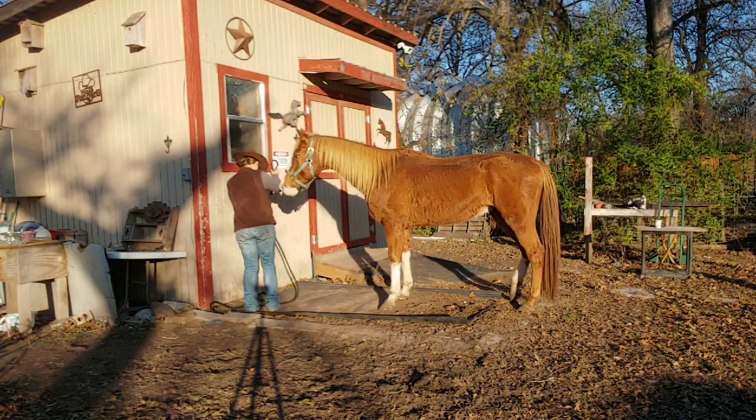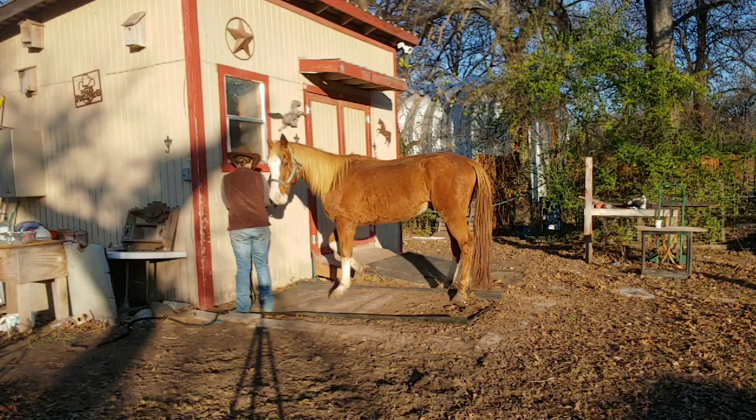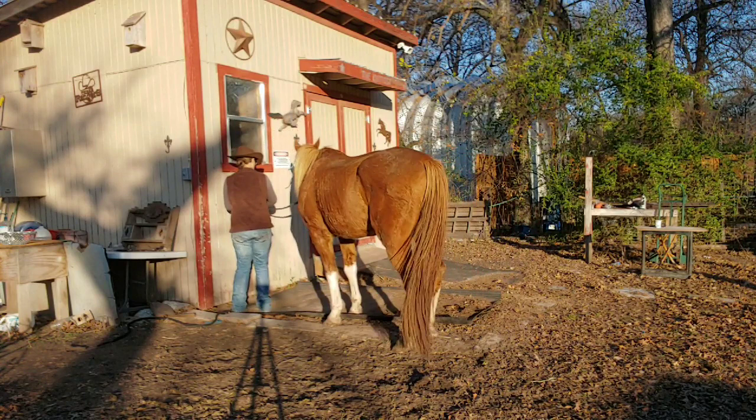I've got all the extra rope over here so he can pull it on out if he wants to. But he's eventually going to have some release and be nice and calm.